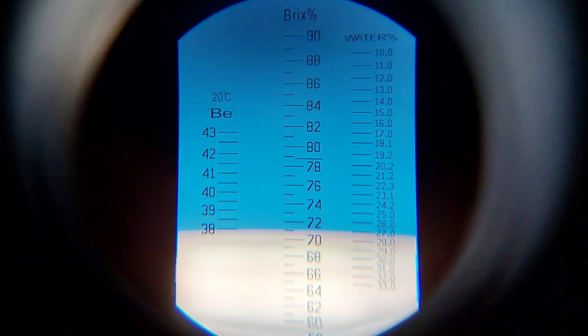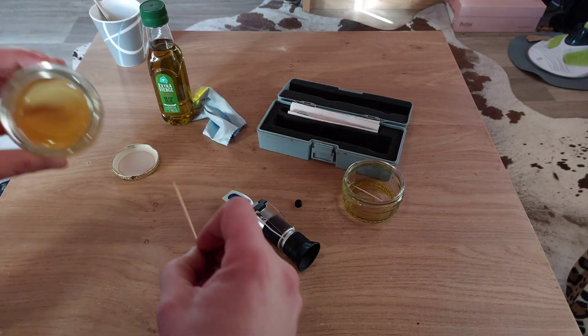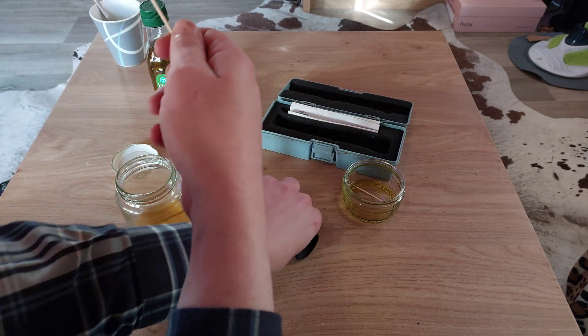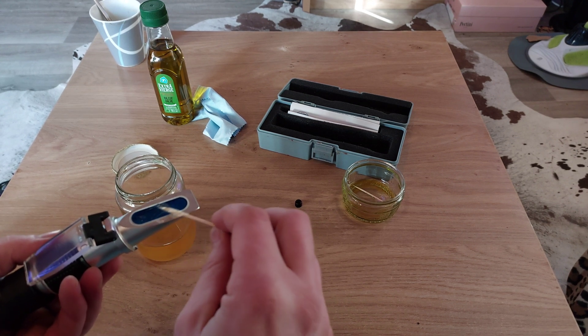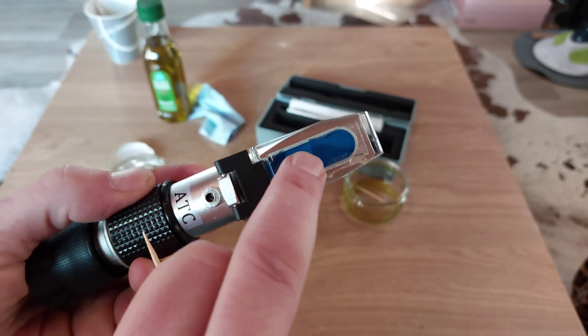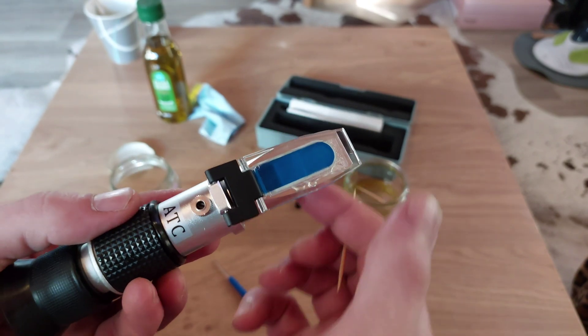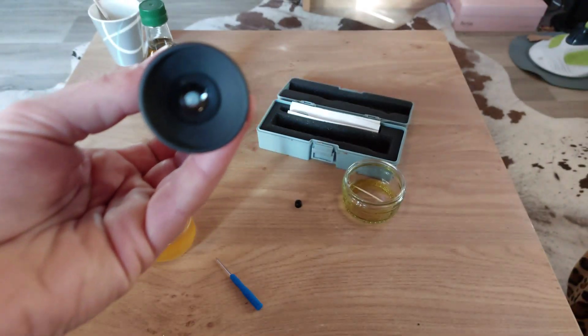Let's clean up the prism and put some honey on it to test it. We'll take some honey, just the same as with the olive oil — get it on the prism. Close the prism and push gently to get the air out. You should see something like that, and it's time to measure.